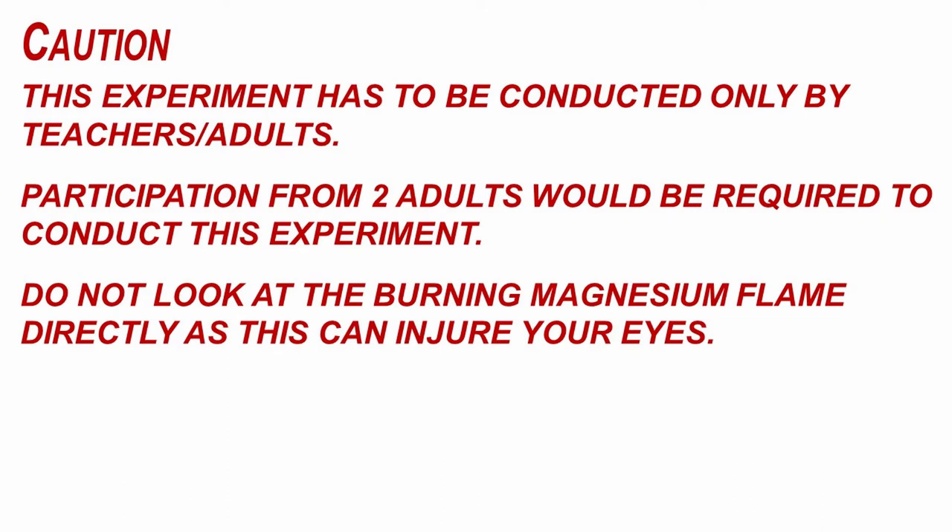Caution! This experiment has to be conducted only by teachers or adults. Participation from two adults would be required to conduct this experiment. Do not look at the burning magnesium flame directly, as this can injure your eyes.